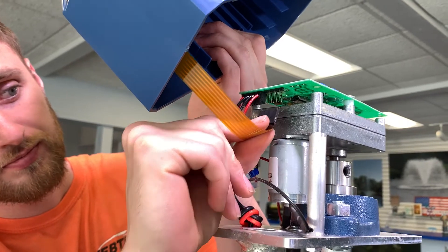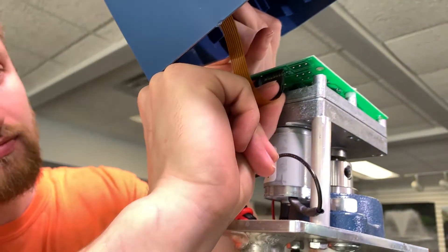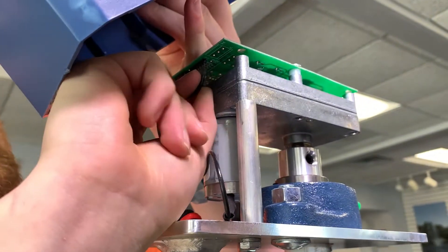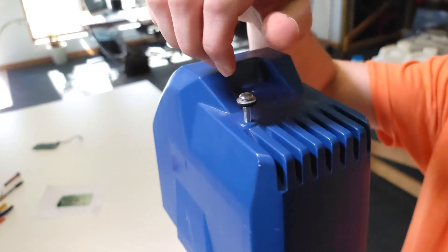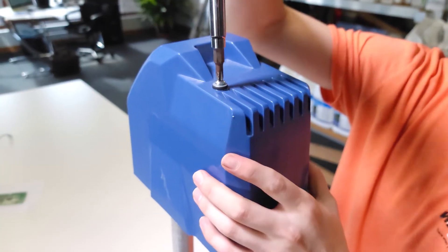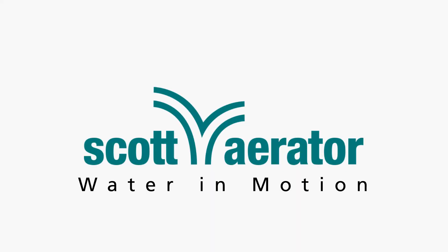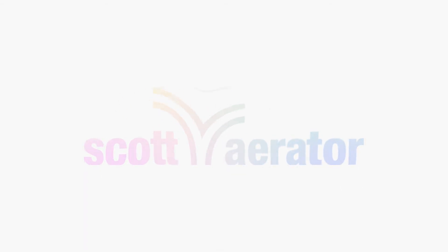Holding the cover, attach the connector ribbon, being careful not to damage the small pins on the circuit board. Replace the cover and tighten the Phillips head screw, and your oscillator is now ready for use. Thank you.